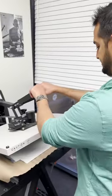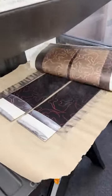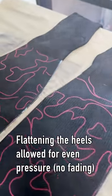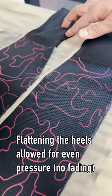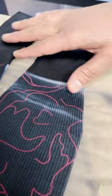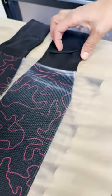Let's get it — okay, let's see. Oh yeah, it came out better! My observation is the heel flattened up nicely on this one. On the first side, that's probably what caused some of the fading, but we were able to improve it on the second side.